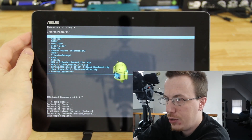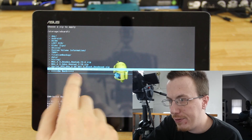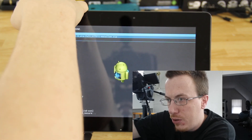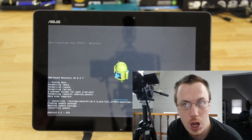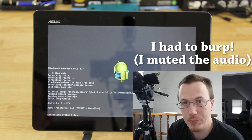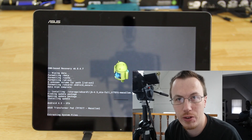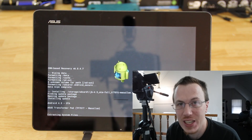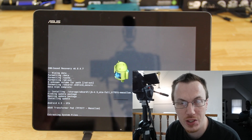Navigate down until you find the JB 4.3 OTA full file. Press the power button, choose with volume down, and press the power button again to confirm. It's going to install the stock ROM and you're going to have 100% stock recovery and 100% stock everything. This does take a moment, so please be patient — when it's done, you'll reboot the system.